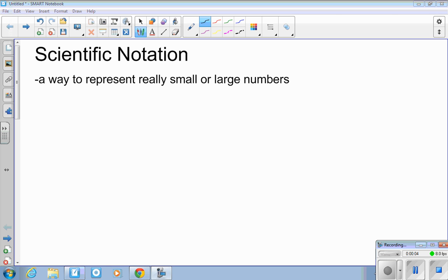Hi everyone, Miss Peters here. I hope you guys are having a fantastic day. This first lesson is going to be on scientific notation. Just to make sure you're aware, this is very basic, but you are able to pause this video at any point and rewind if you miss something. Scientific notation is important for sciences because we don't want to write really large or small numbers — it just takes more time and it's easier to work with once you know how.